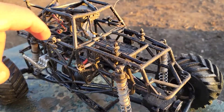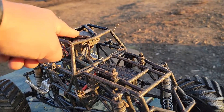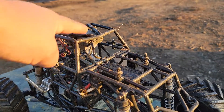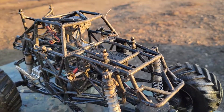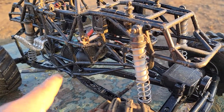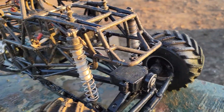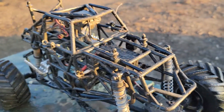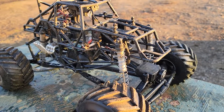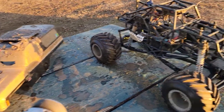I am running a Traxxas VL3 — I Plasti Dipped it and hung it upside down. I Plasti Dipped the motor and steering servo, made sure the box was waterproof, and it seems to be just loving the water. I'm having a lot of fun with it.